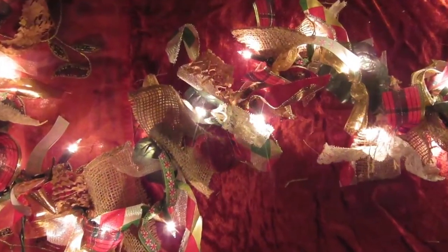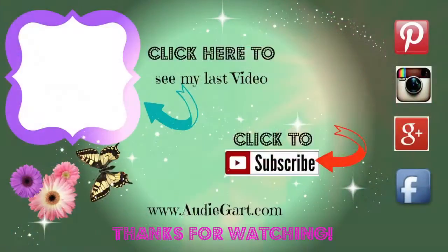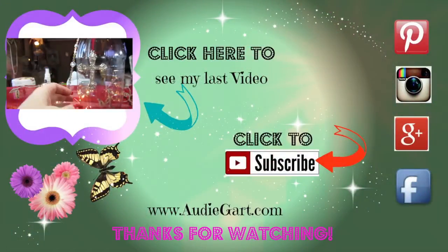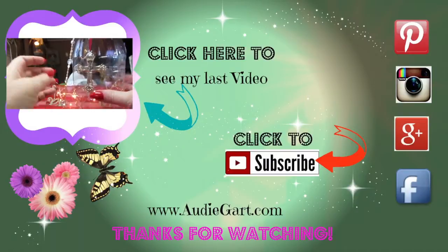And then you have a nice shabby chic looking garland to use anywhere you want in your house for Christmas. Thanks for watching! I hope you will check back tomorrow for the project that I'm going to share where we would use this garland. Thanks for watching!